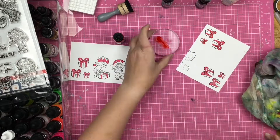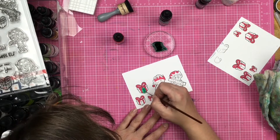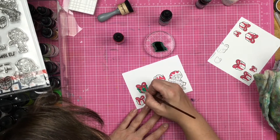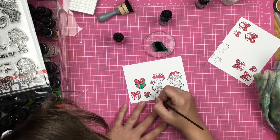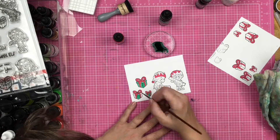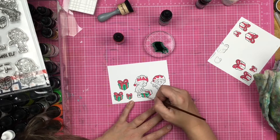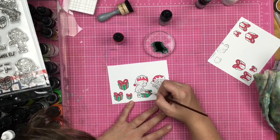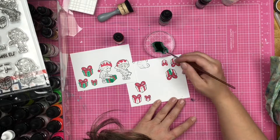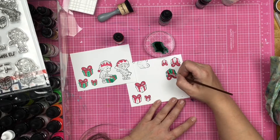I'm going to go ahead and get these all painted in. The great thing about the stamp set is that there are multiple elves doing various activities and you can mix and match them to apply to whatever project you are going to do. Look at that red and green package — makes me so happy. You guys, I love Christmas so much!